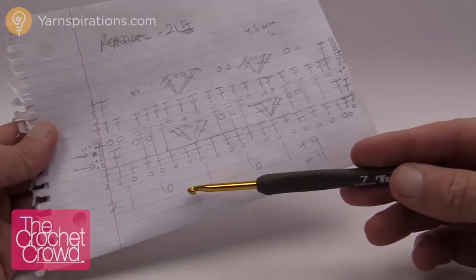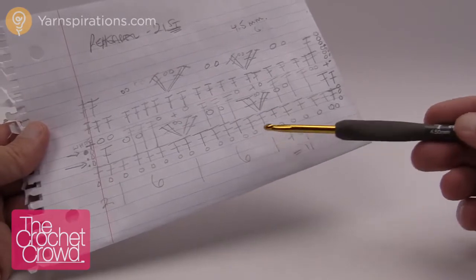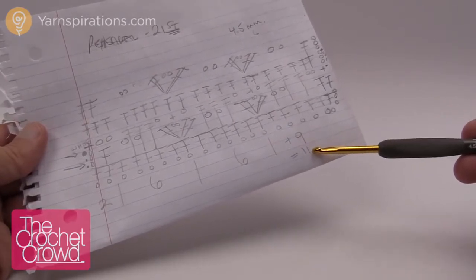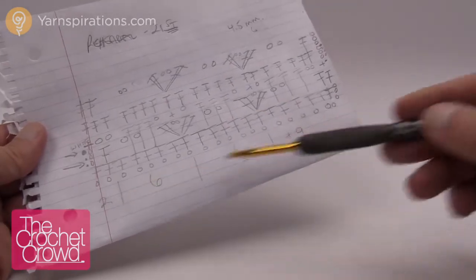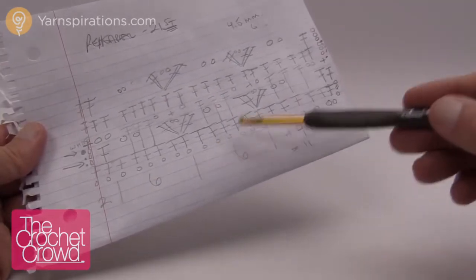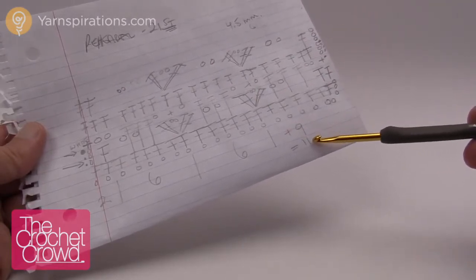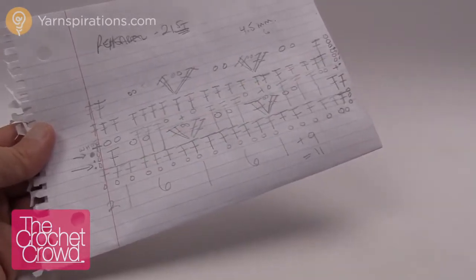What you have to do is do multiples of six — so 1, 2, 3, 4, 5, 6, keep going. When you get to the length that you want, add another 11. It says plus nine here but that's plus nine and this two which gives you 11. So do 6, 6, 6, 6, 6 all the way to the end and then do 11 so that you have it balanced on both sides of your project.